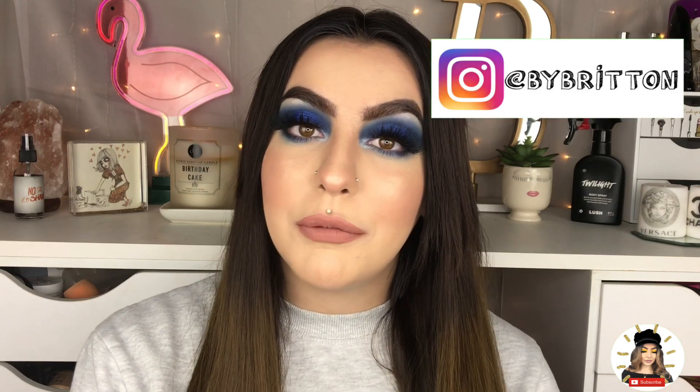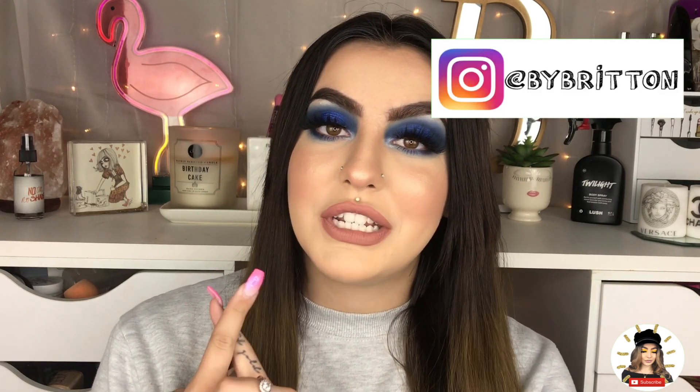If you enjoyed this tutorial, please go ahead and like this video as well as please subscribe to my channel. I also have other social media platforms — Instagram at ByBritain, Twitter at ByBritain1, and Facebook which is just Brittain Smets, which is my name for YouTube. Thank you so much for watching, I hope you enjoyed this tutorial, and I will see you in my next video. Bye guys!